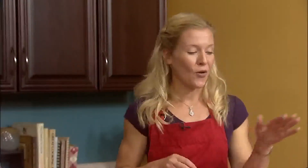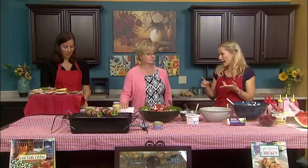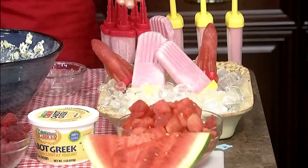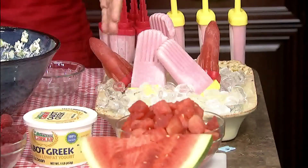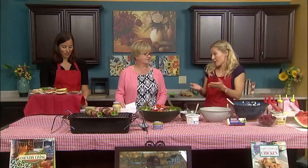Everyone wants dessert. I like to get the kids involved in making it. This summer we've been doing a lot of berry picking, so I pureed fresh raspberries in my food processor, strained out the seeds, and whisked them with some vanilla Greek yogurt and a little sweetener — maple syrup or honey. Just pour it straight into a popsicle mold for a frozen yogurt treat. You can also do this with pureed seedless watermelon — just cube it, blend it, and pour into molds.